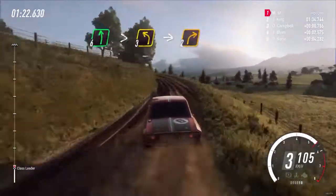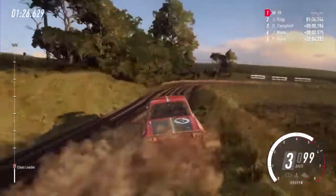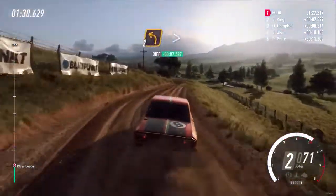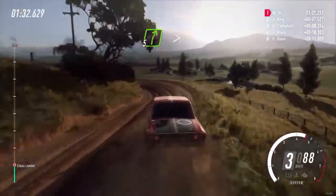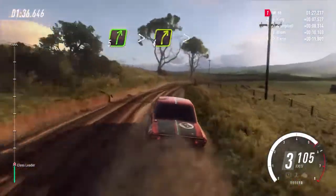Into 2 right. Into 2 left long tightens, into 5 right tightens, 4 extra long tightens.